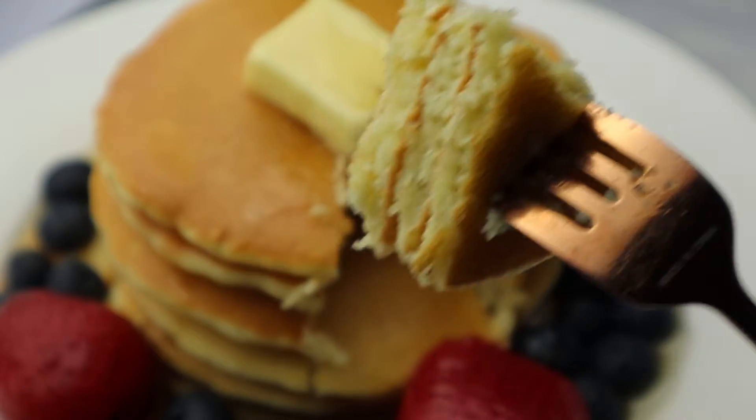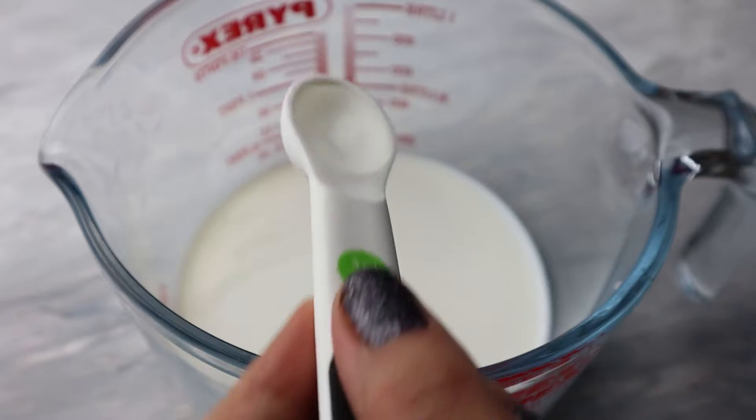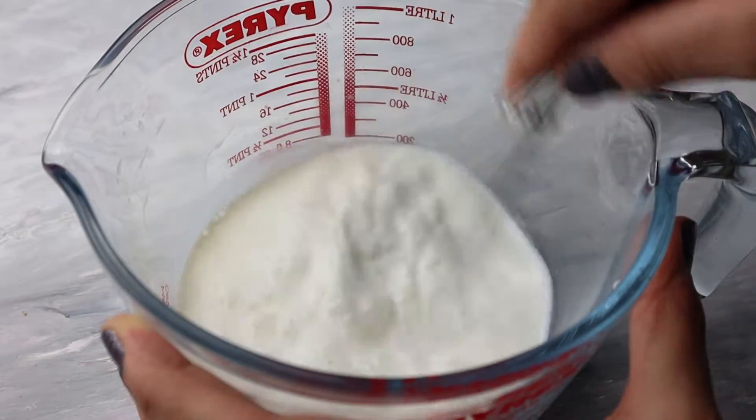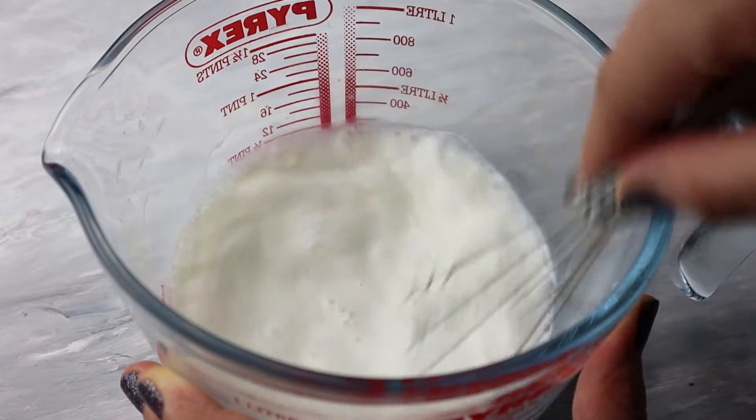Let's get started. I'm going to start with some milk — the ingredients will be right down in the description below. I'm going to add some vinegar to it and then set it aside until the milk starts to thicken a little bit.